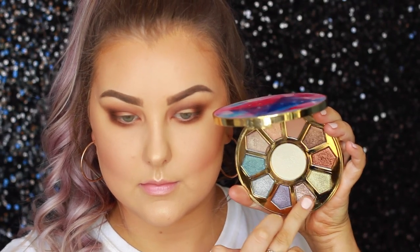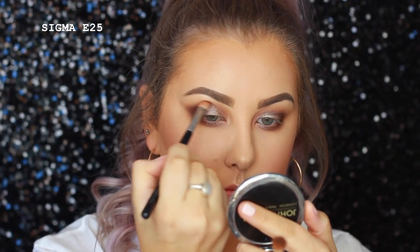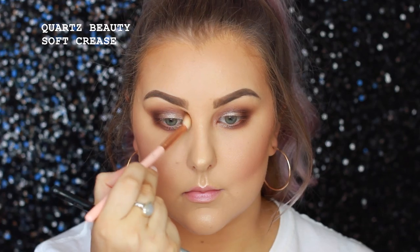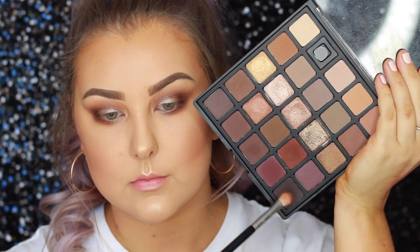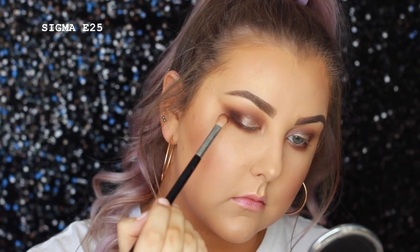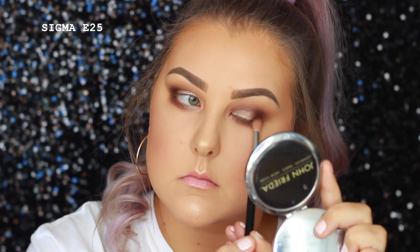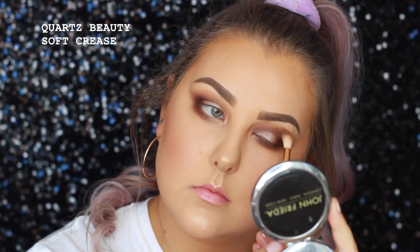Then I'm going into this Tarte palette — it's the Make Believe in Yourself palette. I'm using a taupey shade, which there's a very similar one in the Morphe palette, but I just felt like using this Tarte palette. Then I'm going back in with my E25 and blending where the shimmery shade meets the outer corner, then back in with the Soft Crease Brush. I also mixed together that red brick shade and the darkest shade in the palette — the chocolatey brown — and just packed some more of that onto the outer corner and under the lower lash line to intensify that area, then blended it all out.